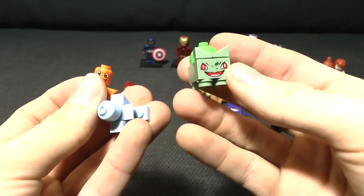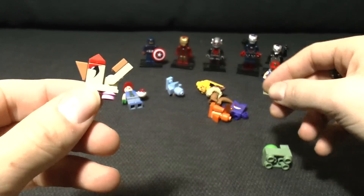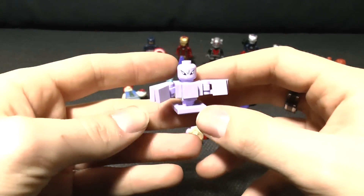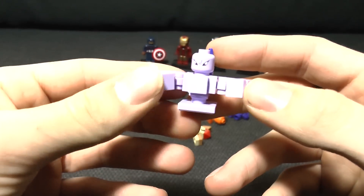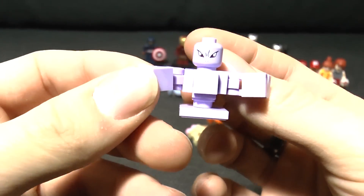Quality-wise - sure. There's a Pidgeotto apparently, which is smaller than a Bulbasaur - sure, whatever. My favorite out of these - I'll give you a couple of seconds to try and figure out what this one is. It's not that one - it is in fact Mewtwo.